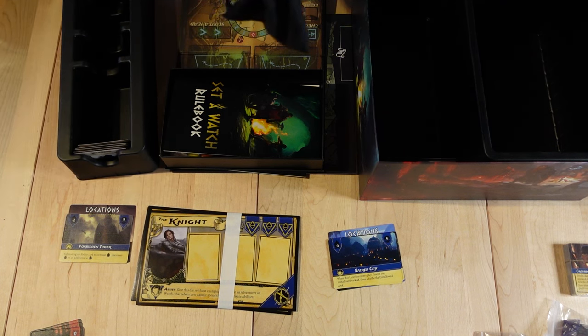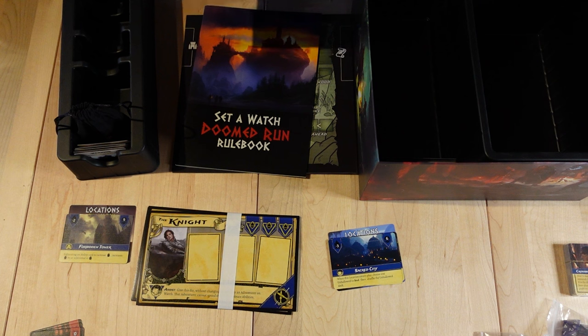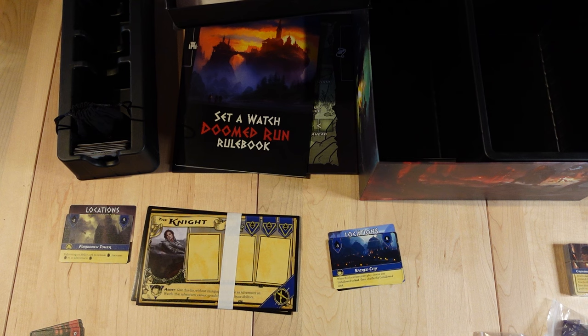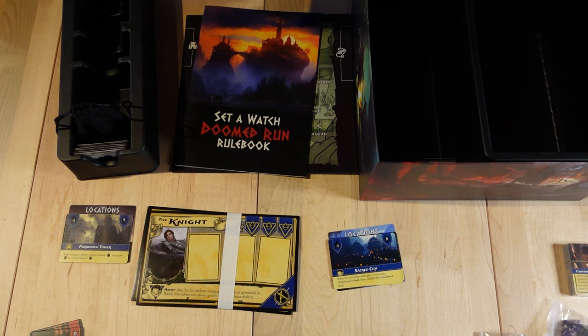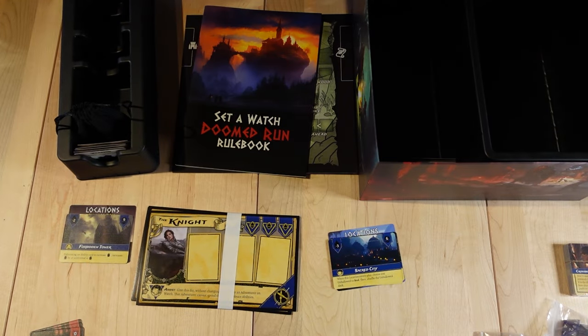If you've got the metal coins, they can be used as a good stopper for the cards. Now that we've finished the original Set-A-Watch box, these components — the dice, components, and bags — you can set off to the side or organize in a different box. You have the character boards down here below. I would take these out just for character selection and set those off to the side, because these are going to be your characters that you can start with in a new campaign run.